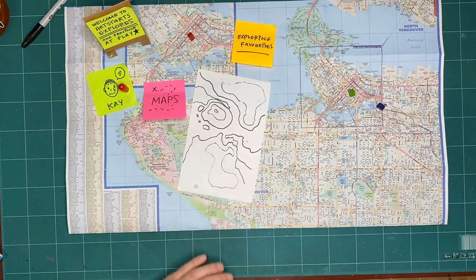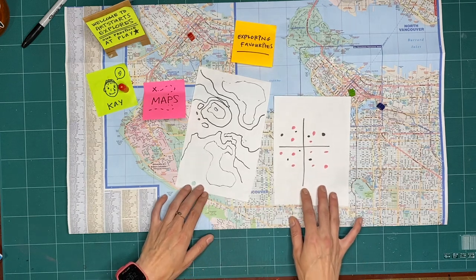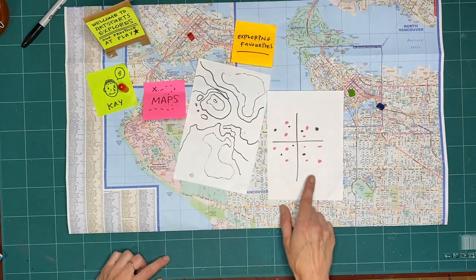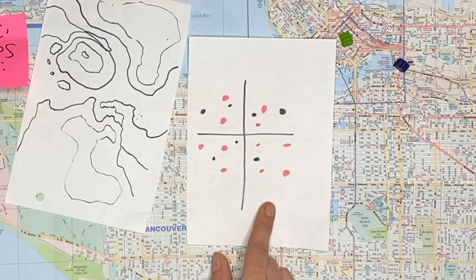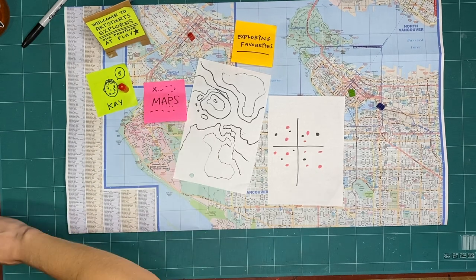But did you know that you can map information to look like this? The page shows a T-shape — one line going up and down and one line going left to right. All over the page are dots in pink and black. This is what we're going to explore this week.